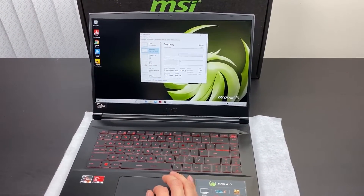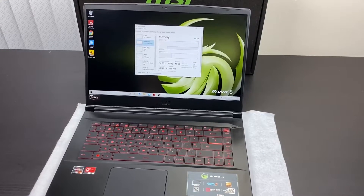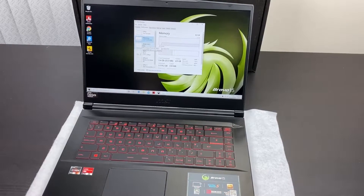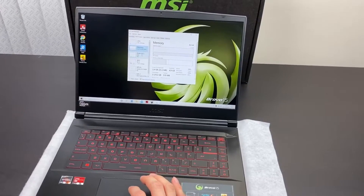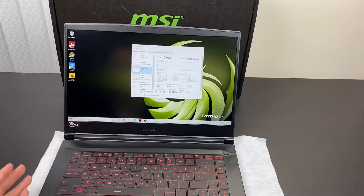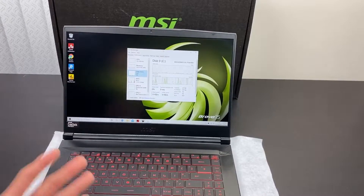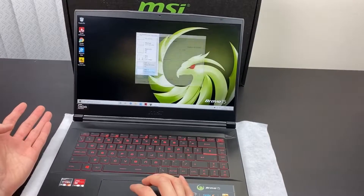With Ryzen, it generally helps to have two sticks of RAM. This unit came with 8GB, and there are two upgradable slots running at 3200MHz, so if you match that, it'd be quite helpful. You can presumably go up to 2x32GB if you want a lot more RAM — for instance, for editing. There's a 512GB SSD, which will be an NVMe drive, and there is a second M.2 slot if you want to upgrade. The Wi-Fi card is also upgradable; otherwise, nothing much is upgradable other than the battery.